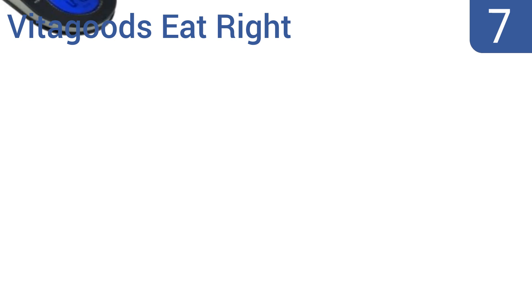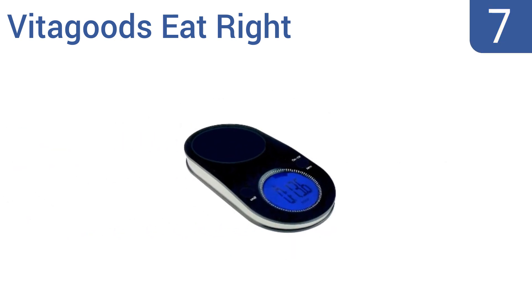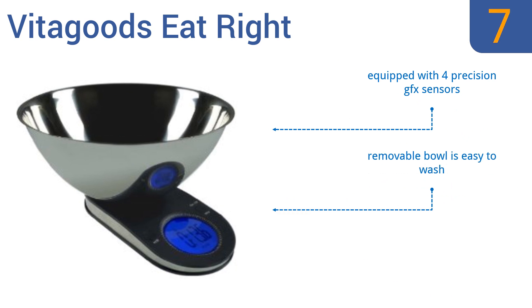Coming in at number seven on our list, the Vita Goods Eat Right is made of high-grade stainless steel and is capable of displaying weight in ounces, grams, fluid ounces, or milliliters, so you can trust it to be an ally in your diet planning or fitness regimen. It's equipped with four precision GFX sensors, a removable bowl that's easy to wash, and a tear function to ensure accuracy.